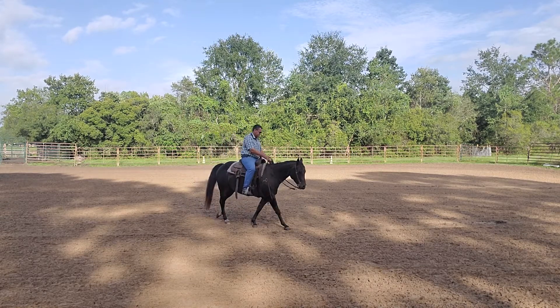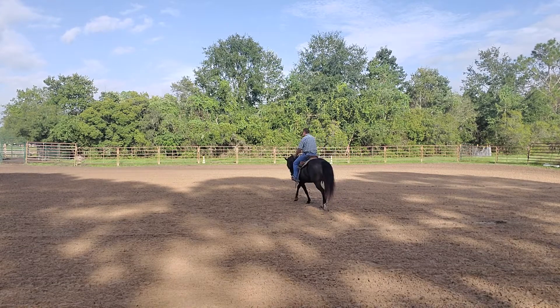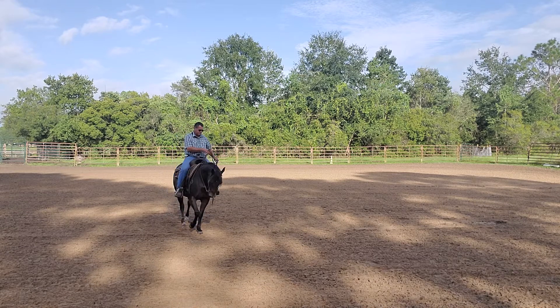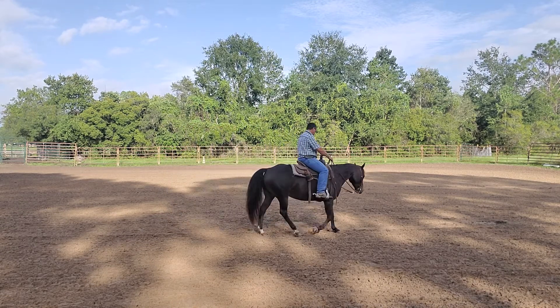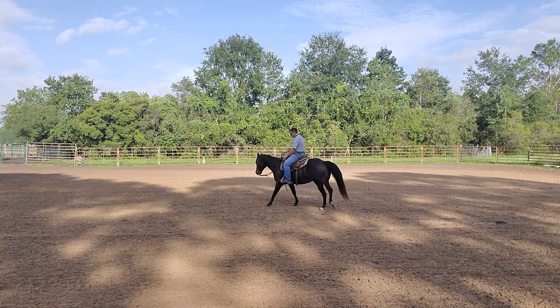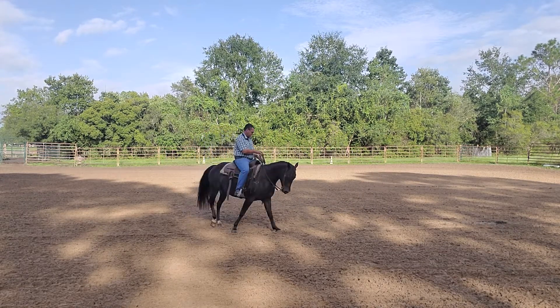Get him softened up with the right shoulder, a little bit of counter bend. Walking that horse forward, getting that outside shoulder to step across and in front of the inside shoulder. Reaffirming that basic move — the shoulder over while you're walking forward — that we taught in the bend counter bend exercise.